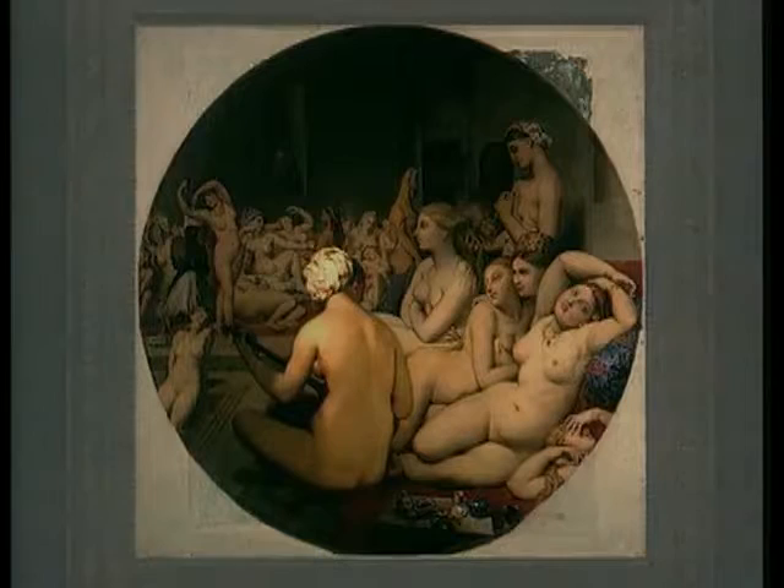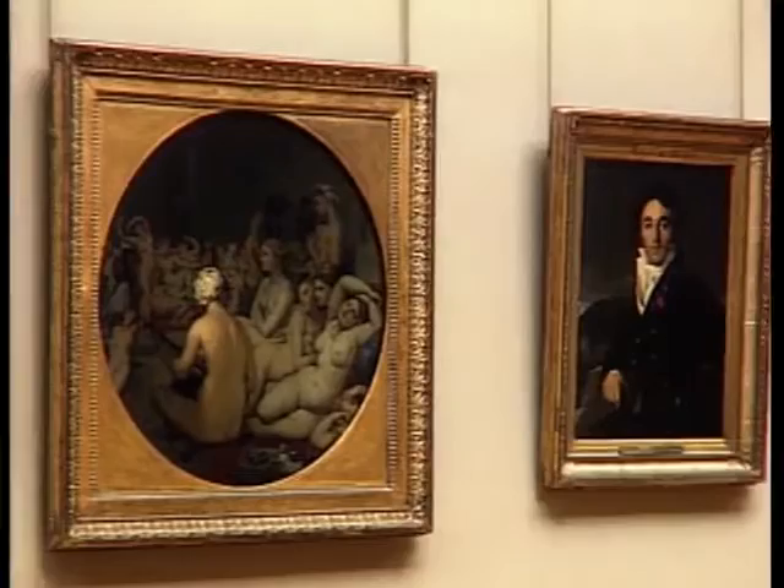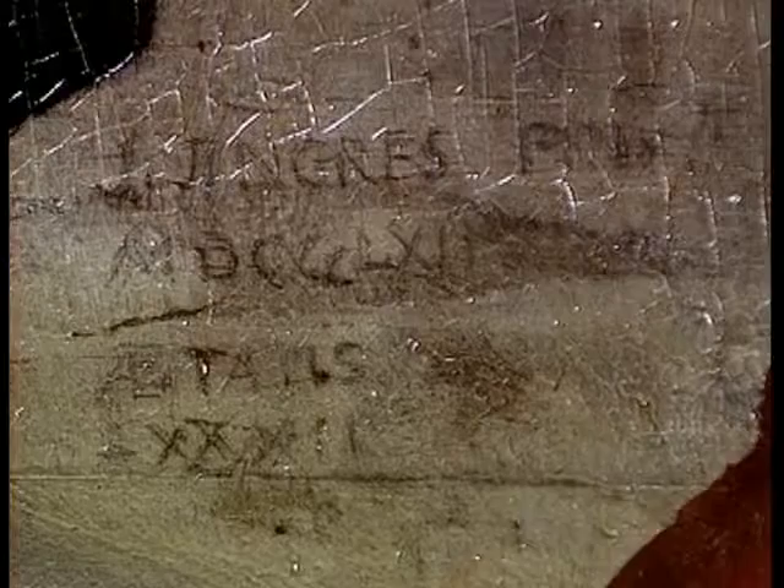Lorsqu'on le décadre, le tableau se présente sous la forme d'un cercle, ou tondo, inscrit dans une toile carrée d'un mètre dix de côté. Les angles sont recouverts par une couche de blanc. Les traces d'une composition antérieure rectangulaire sont visibles sous une partie de cette couleur blanche. La toile a été collée sur un panneau de bois contreplaqué, par la suite renforcée d'un parquetage. Dans le bas du tableau, une inscription latine annonce « J. Ingres, pinxit » en 1862, dans sa 82e année.